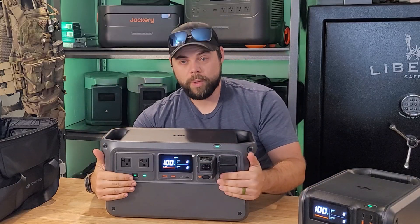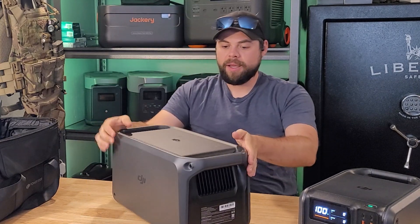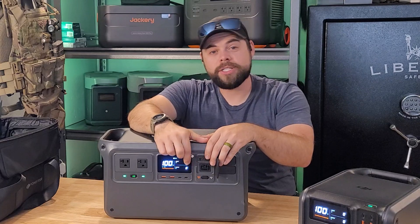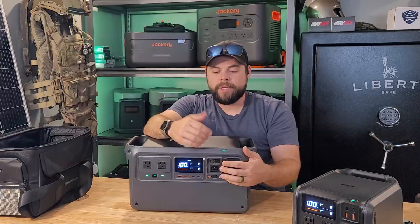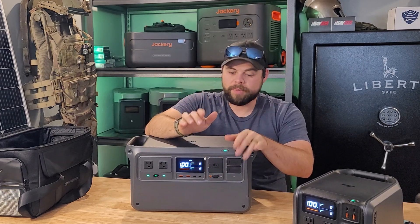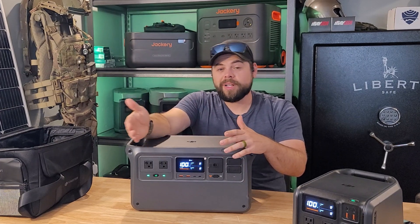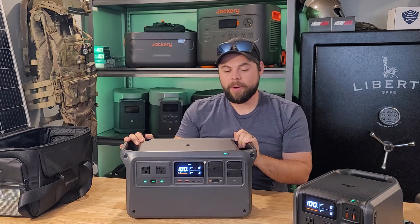I actually like that everything is on one side — no plugs of any kind on any other sides, so if you only have access to one side you're good to go. It has a slow charge at 600 watts and a fast charge at 1200 watts. If you want to extend battery life cycles, go with 600 watts; if you want to charge quickly, go with 1200 watts, which will take this from zero to full in about 70 minutes.